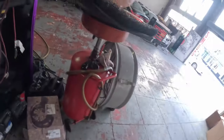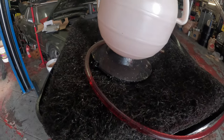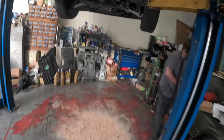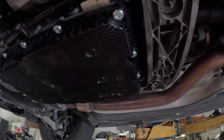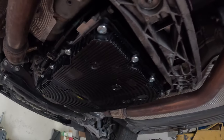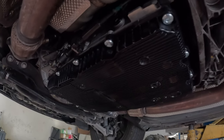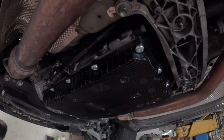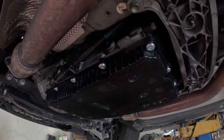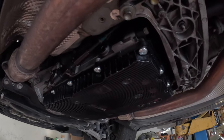All right guys, now about one and a half hours later, we've gotten all the transmission fluid back in. What we did to get all the fluid back in was we pumped as much fluid as we could in, then once we were done, we pretty much left the car running. We went through all the gears — neutral — at least 15 seconds per gear. Did that a bunch of times just to make sure that we got all the fluid out of the torque converter.